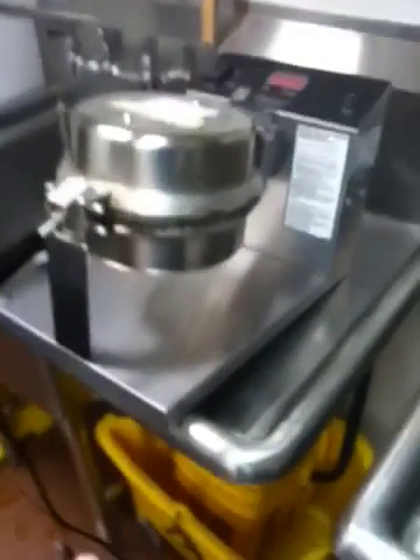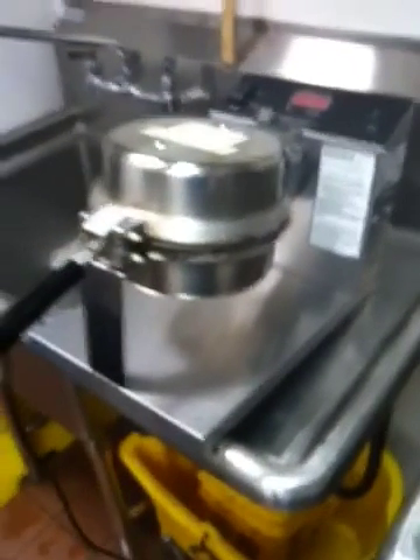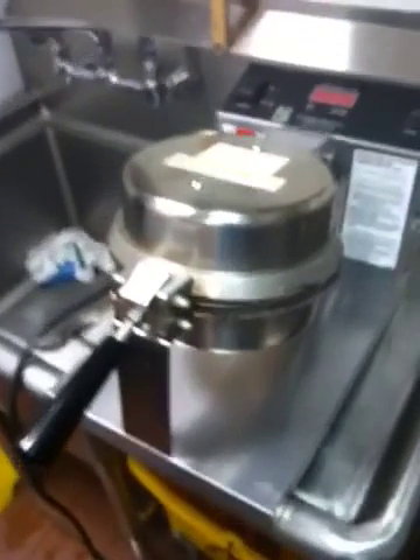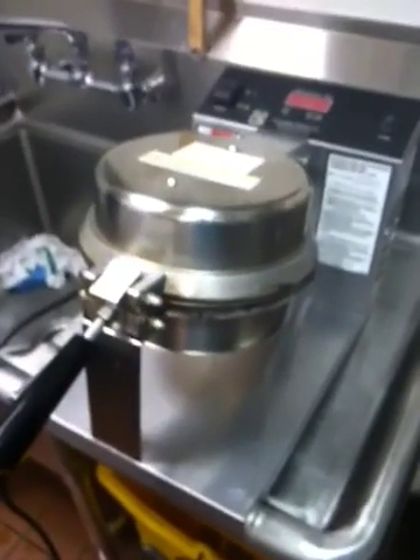I'll now demonstrate the process of how we clean the waffle maker. We've been doing it this way at Menchie's Quaker Village for two years, and in Charlotte for almost a year. We've already cleaned the waffle maker — we do it once per week.